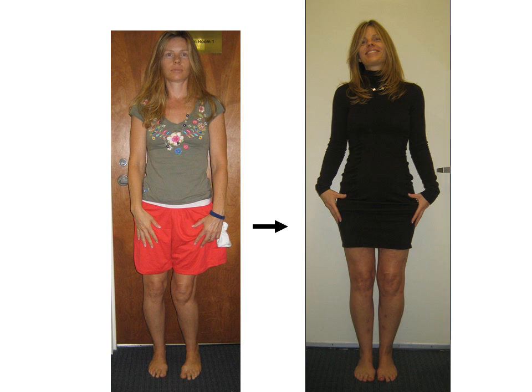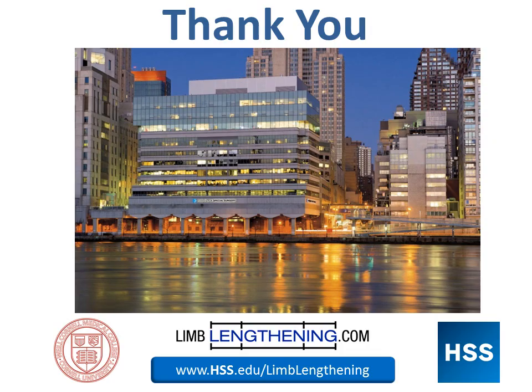But again, more importantly, there is functional pain relief and also a big improvement in terms of decreasing a major risk for developing arthritis in the future. I want to thank you for your attention. I hope this has been helpful as a primer in understanding the surgical realignment of knock knee deformity.